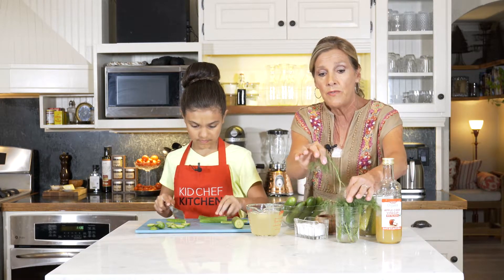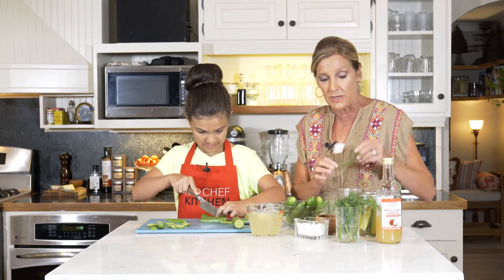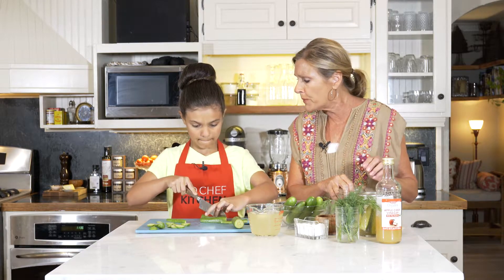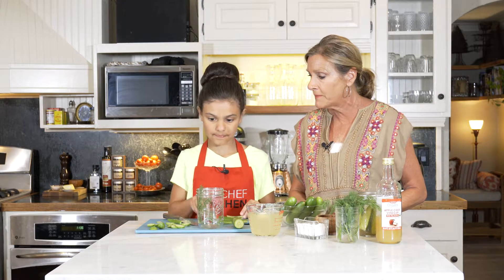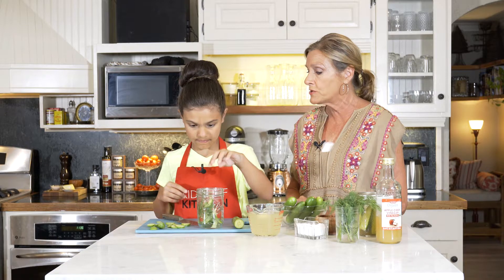I'm going to work on this and take the stem off of it. Cameron, that looks good — I like the way you're being careful cutting. I'm gonna put that fresh dill down in there. That's probably perfect the way it is. Why don't you stick those guys in the jar? Why don't you put both the discs and the spears in there?